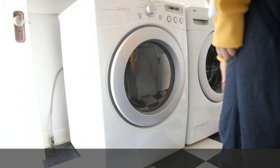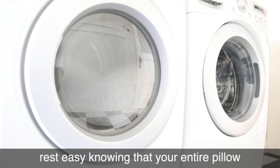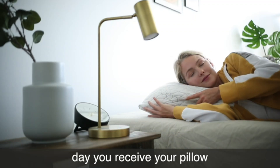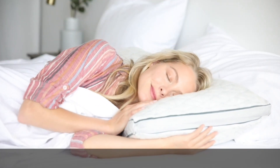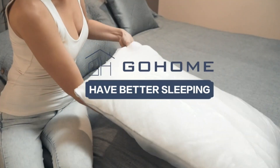If you spill coffee all over your pillow, rest easy knowing your entire pillow is machine washable. You have 100 nights from the day you receive your pillow to try it out at home. If you need any help, the Coop dream team has your back — call us or email us so we can pillow talk. Sweet dreams.